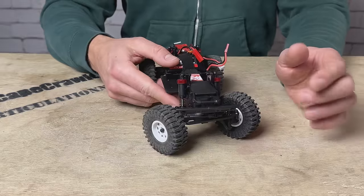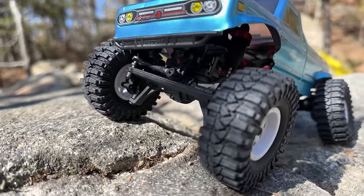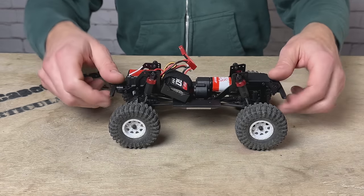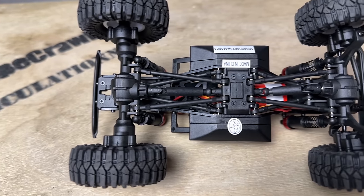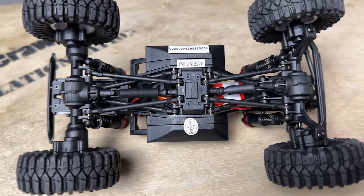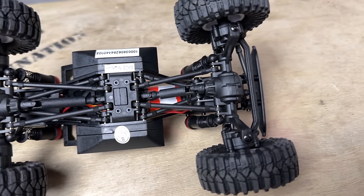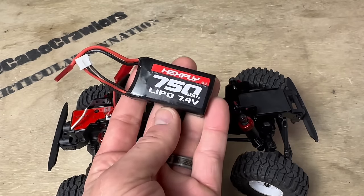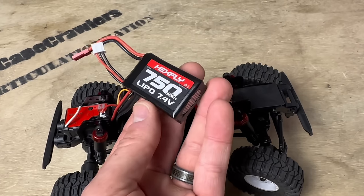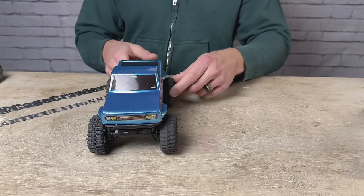These are full metal gears — metal ring and pinion gear in the diffs, and metal portal gears out by the axles. Bearings throughout, no bushings. Underneath there's a four-link suspension front and rear, a flat skid, nice boat sliders on the sides, and composite links with metal pivot hardware. The truck is ready to run and comes with a 750 milliamp 2S LiPo battery with a JST connector.